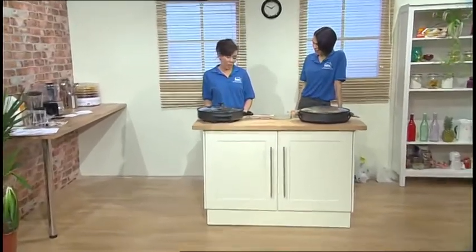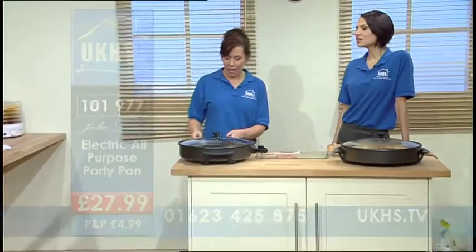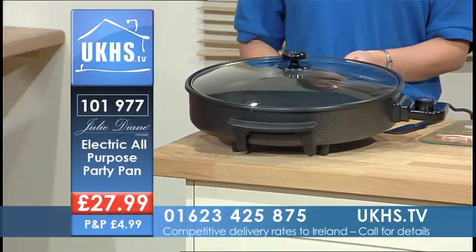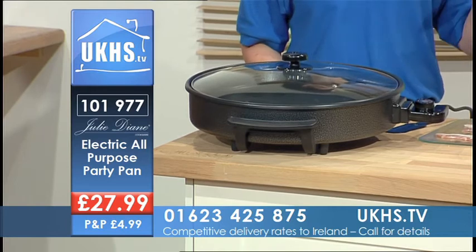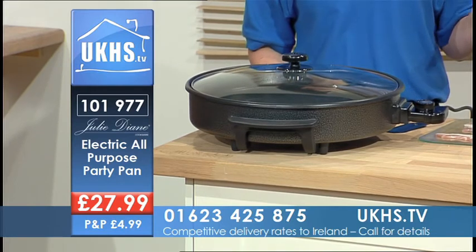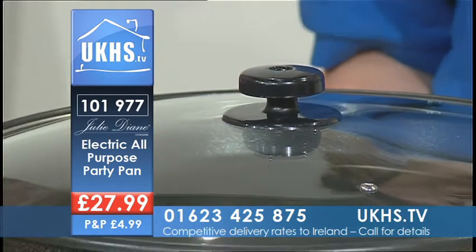So, Justine, what do you have for us here? Well, this is a 1500 watt electric cooking pan. Right. Which is fantastic, because if you think a normal oven uses over 4000 watts of electricity.